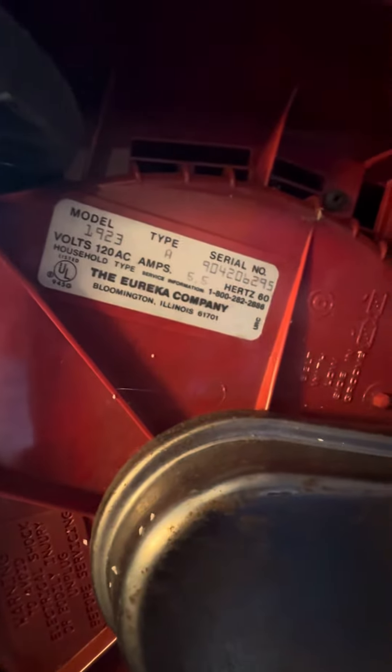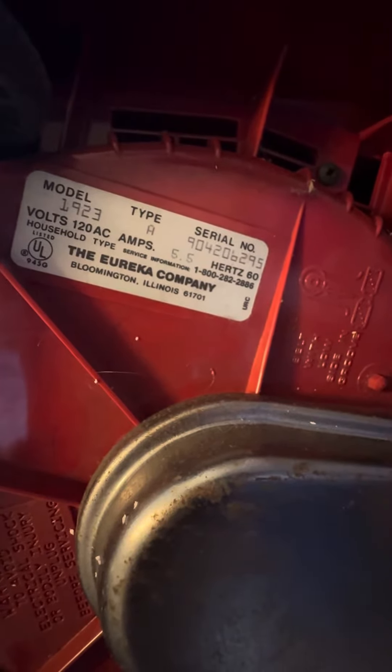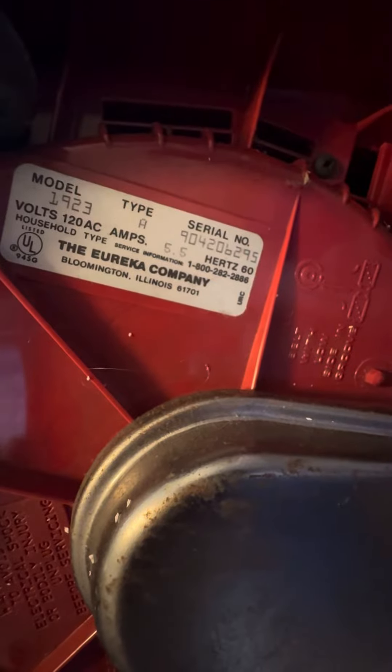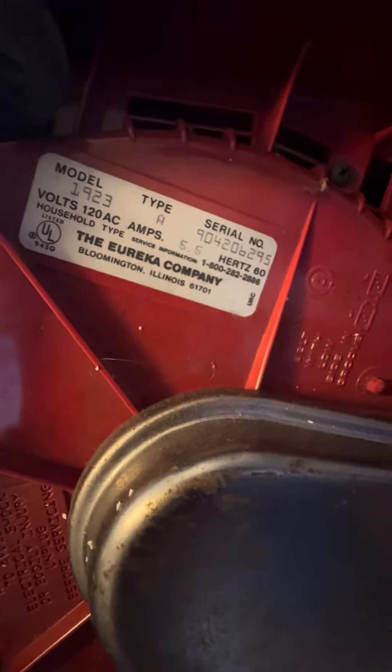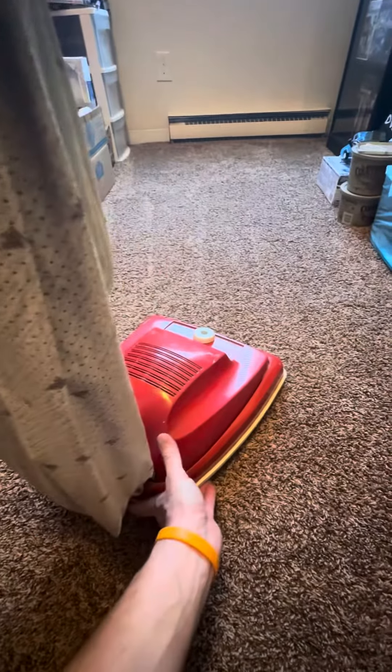Fiber Groomer 2 — flip it over here. The belt is in really good shape. It's model 1923 and the serial number is 904-206-295. I'm not sure exactly where they sold these back in the day when they were new; I want to say K-mart but I'm not sure.